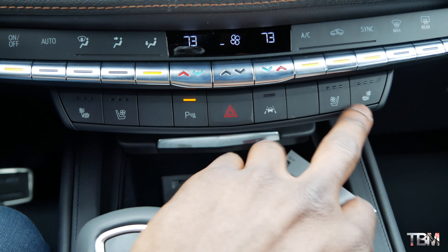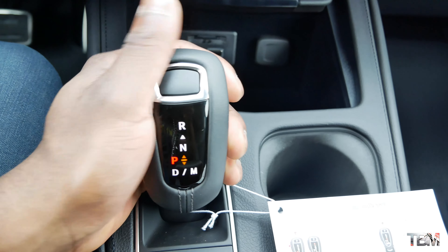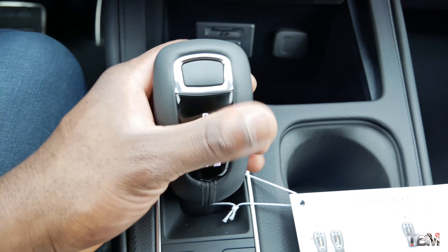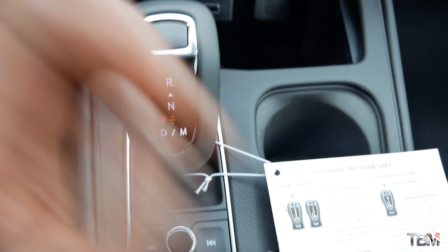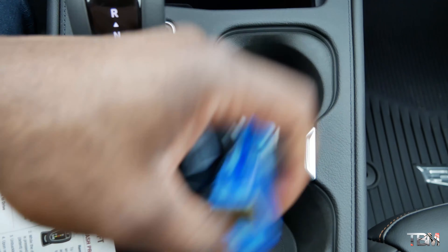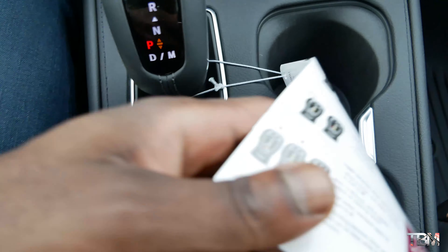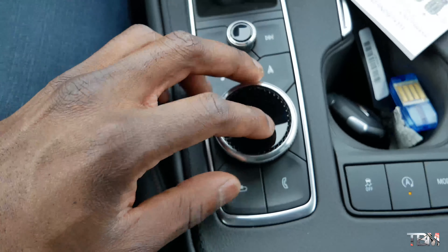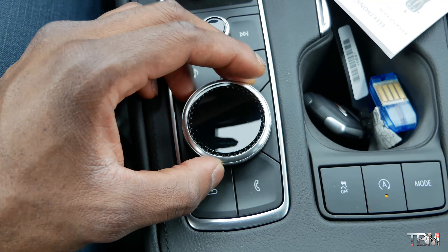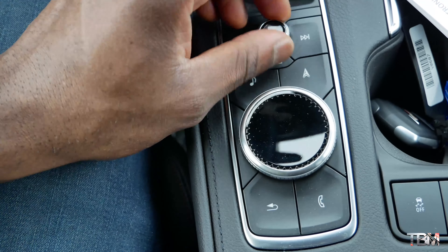The center console right here — the gear lever looks kind of funny to me, but it does its job. Over here you have two cup holders; they're relatively small but still usable. Right here you have controls for your screen — it's also a touchscreen, but it's nice to have a physical control here, and the knob for your radio volume.